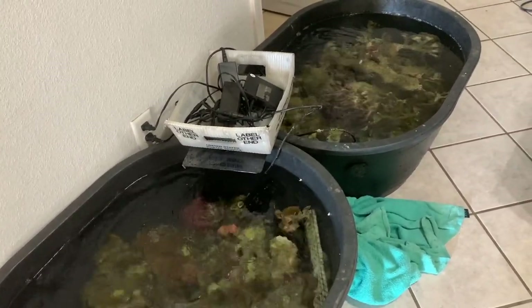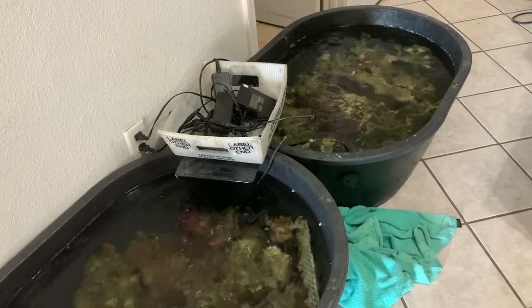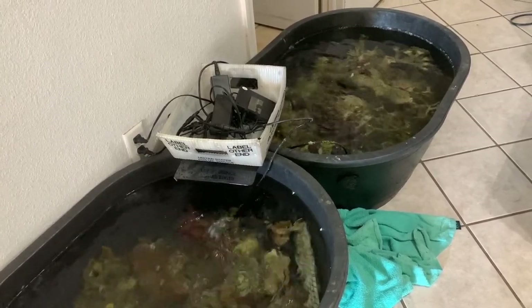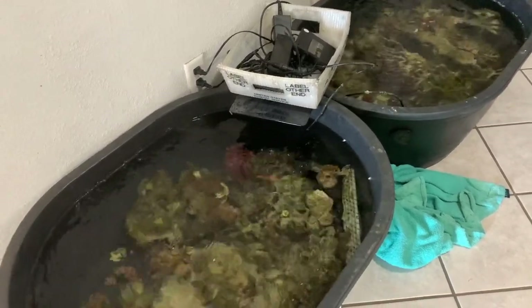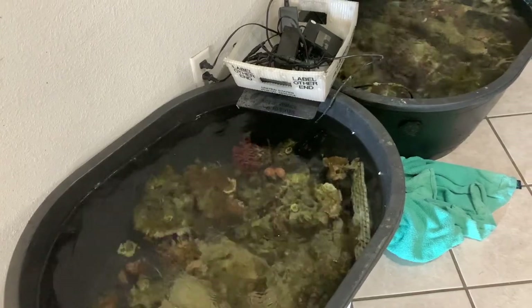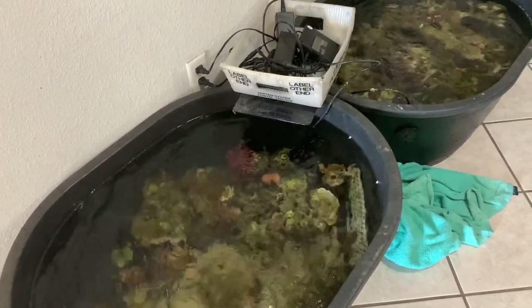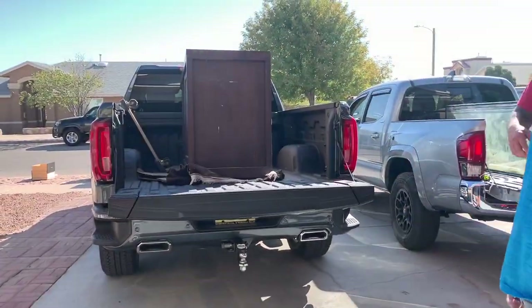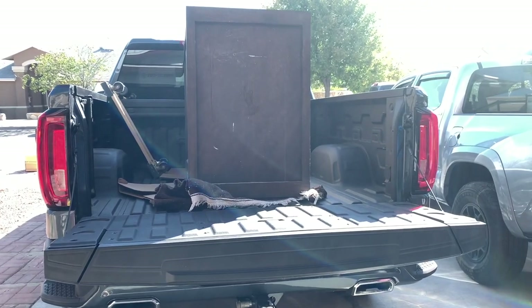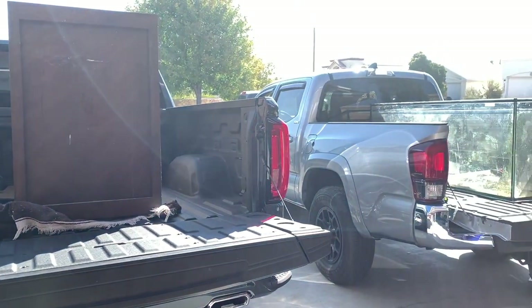I had the fish sitting in a brute container garbage can, so this time I wanted to keep the water flowing — I had the heaters and everything going so it would be a little bit easier. It worked out pretty well because I didn't have any fish loss. I did have quite a bit of help, as you can see.